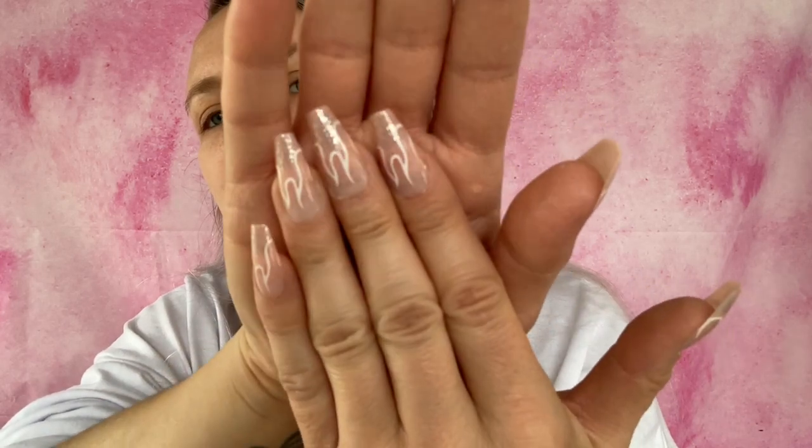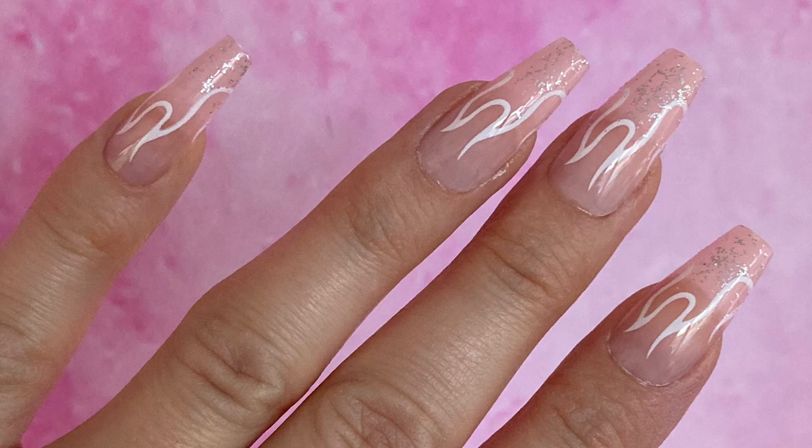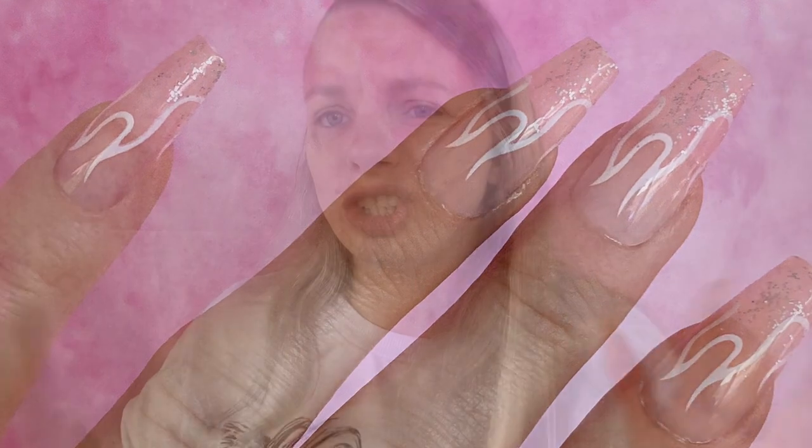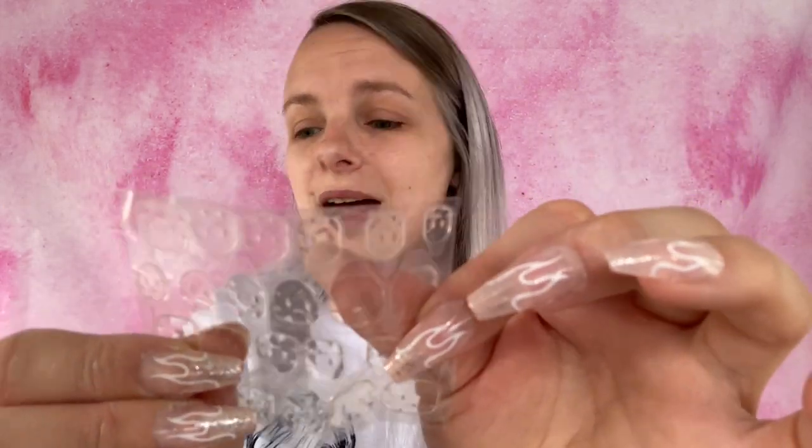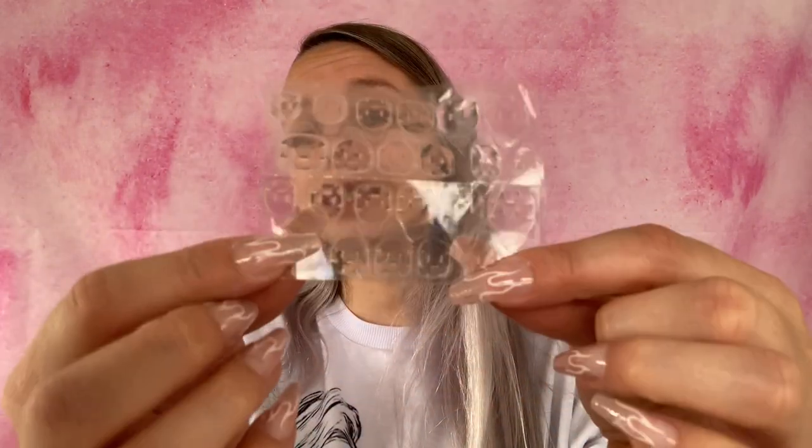This set comes with 24 nails — they're like flame designs. I actually have a picture from yesterday so you can see them up close. I thought they were pretty gorgeous. You can reuse them. I chose not to use the included jelly stick tabs because I don't think they work as well. There's also a nail gel cleansing pad that comes with it. I might try the jelly tabs one day — let me know in the comments if you've used them.